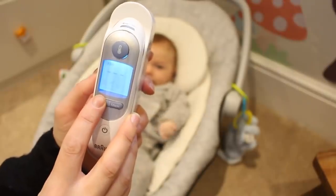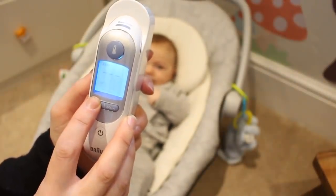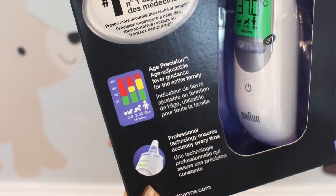Using the thermometer is super simple. You start by selecting the age of your baby or child, which then cleverly alters the fever detection range using age precision technology.